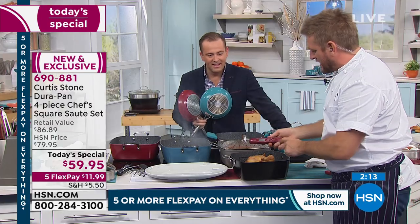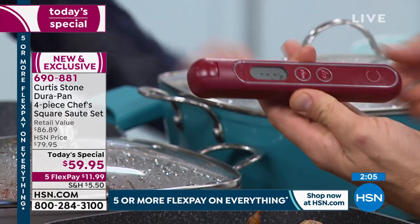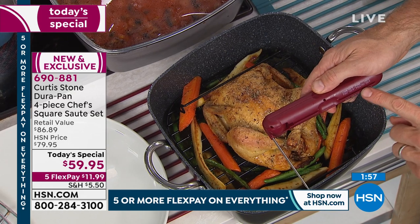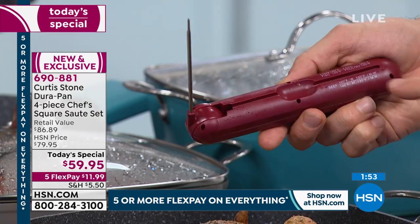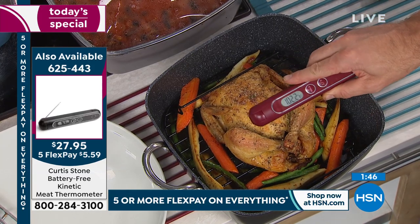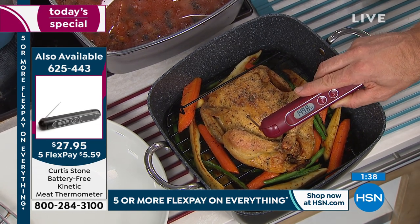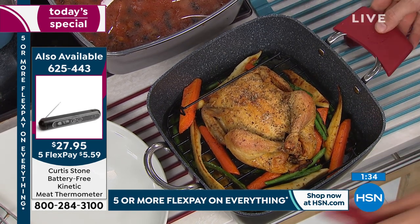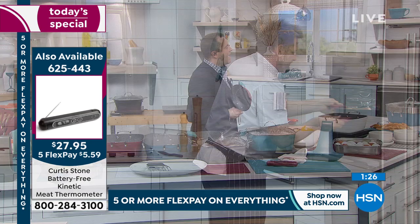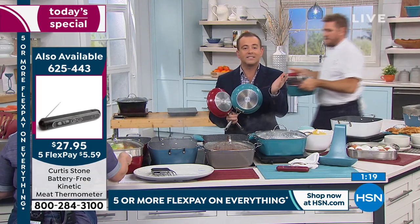This thermometer doesn't take any battery — it works on kinetic energy. All you do is give it a shake and you'll see it come to life. Turn it over and the probe lifts out really easily. Check what you're cooking — we're cooking poultry, we need that to be 165 degrees for it to be cooked. You've got all the temperatures right there. You probe it in one of the thicker parts — we're looking for 165, and we're only at 150. That chicken looks cooked, but it's not, so it has to go back. That thermometer is $27.95 — the last thermometer you will ever buy.